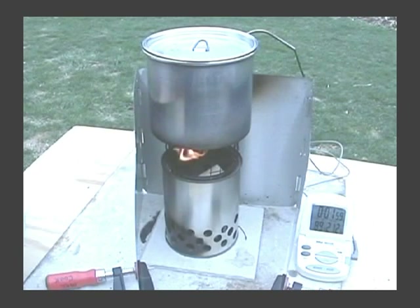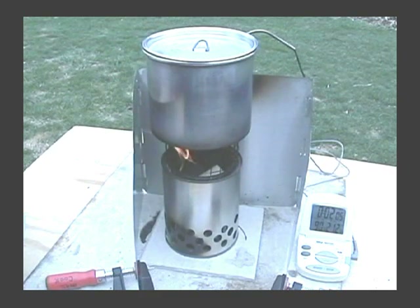Hi, Hiram here. Somehow I lost the first couple of minutes of this video — we got a little messed up in the camera. So I'm going to do a little voiceover here to add what got lost, which wasn't much.